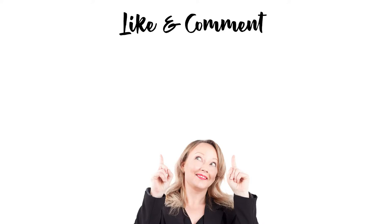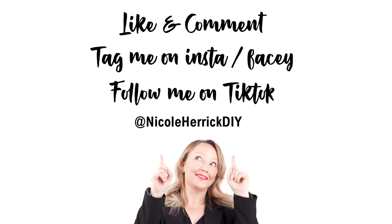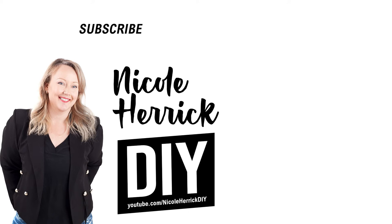Now we're good and I'm happy to start cutting. If you found this video helpful please drop me a comment below — it helps the YouTube algorithm. And if you haven't already, subscribe because there's lots more DIY tips on my channel.